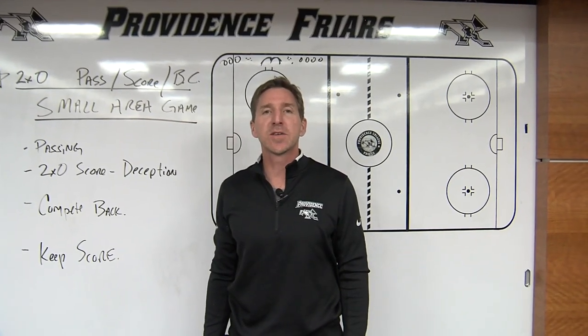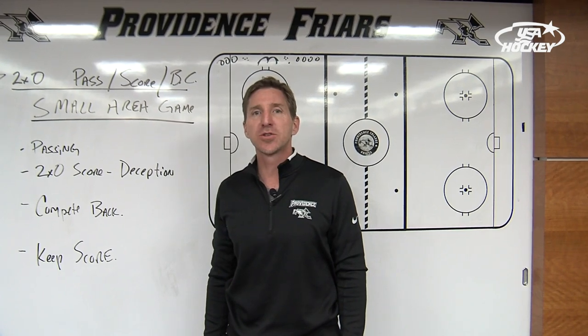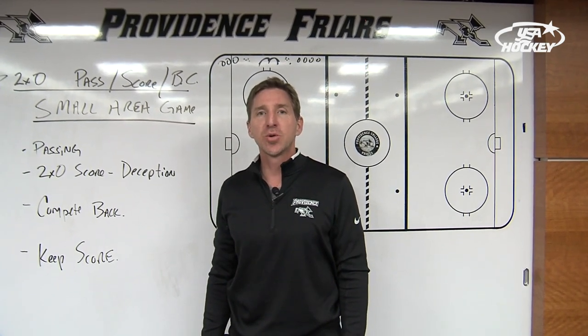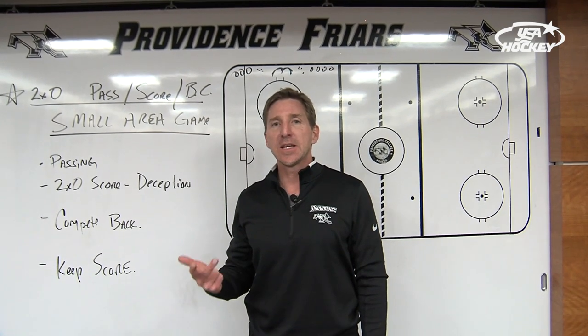Hi, I'm Nate Lehmann. I'm the head coach of Providence College men's ice hockey team. I'm here to explain to you a youth hockey drill, a small area game, two-on-zero, that works on passing, it works on scoring, and it works on competing.